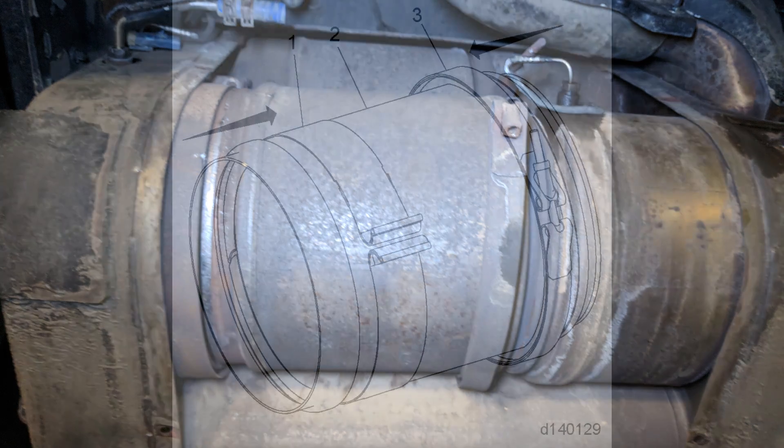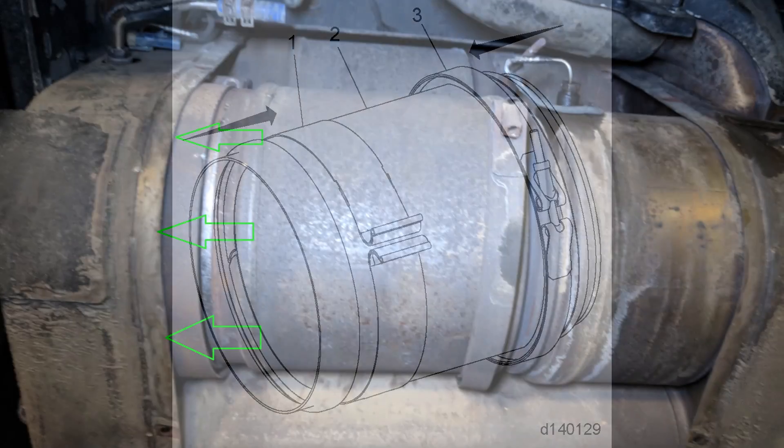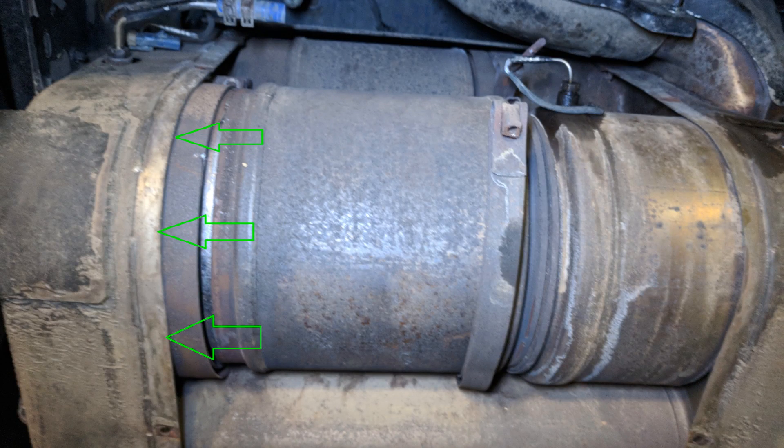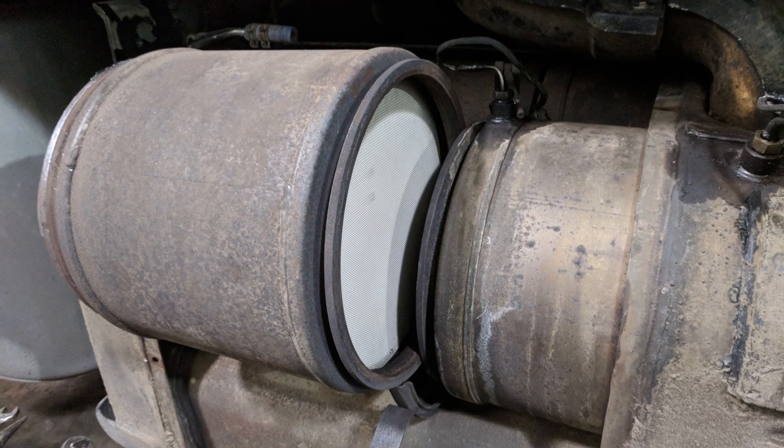Once you loosen off both clamps, Detroit recommends that you move both clamps inboard on the filter. The way I tend to do it is to move both clamps to the left. The band clamp on the left side has enough room to slide to the left and free up enough space for the DPF to slide out. Once the clamps are out of your way, you can lift the DPF up and out.